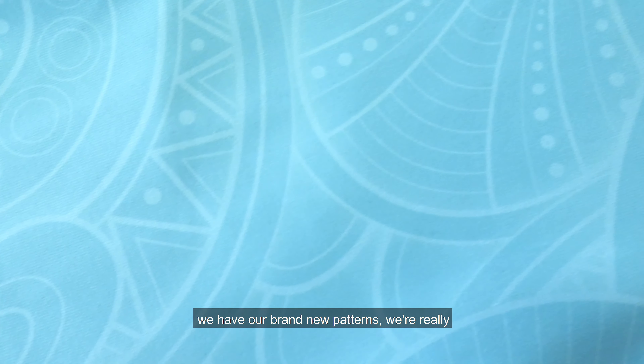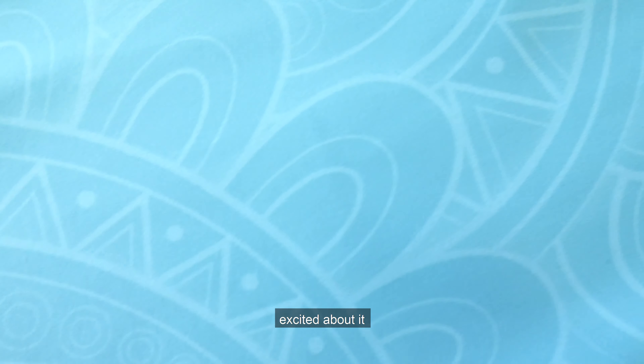Welcome back everybody for this week's giveaway. We have our brand new pattern, so we're really excited about it, so let's go for the workout.